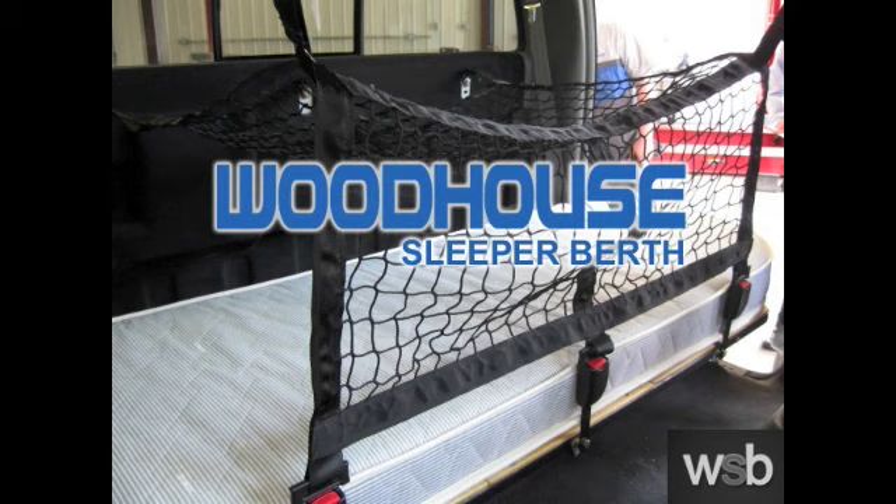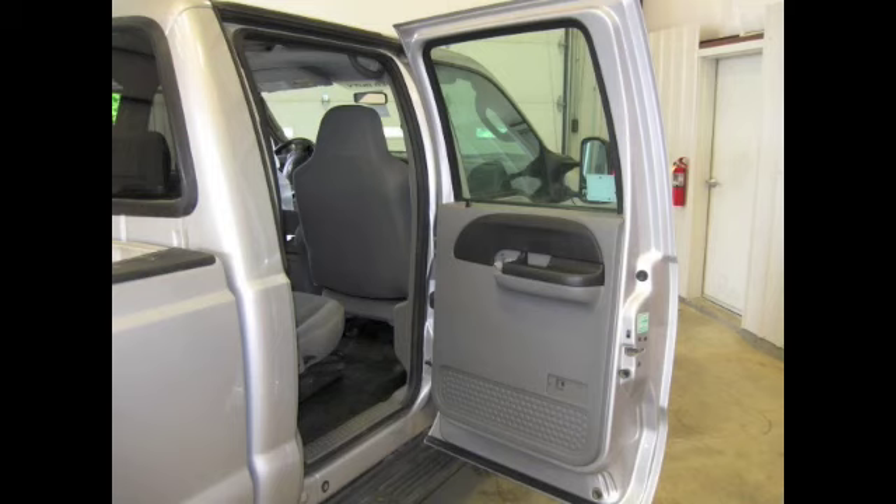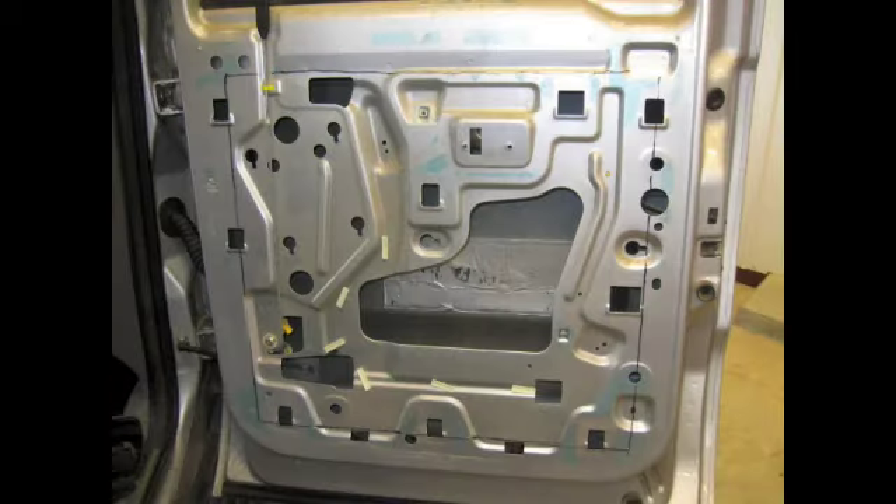Congratulations! Woodhouse Sleeper Berth, Inc. thanks you for purchasing the Sleeper Berth installation package. We've taken great strides to help make your installation as smooth as possible. This installation DVD is intended to provide the necessary detail for a successful install, with your complete satisfaction our ultimate goal.